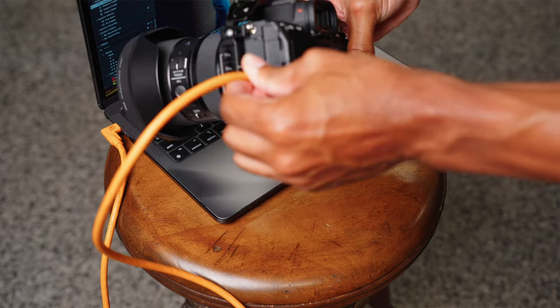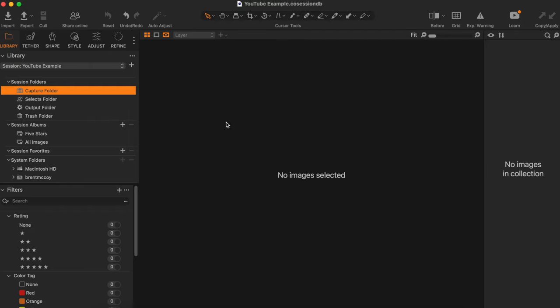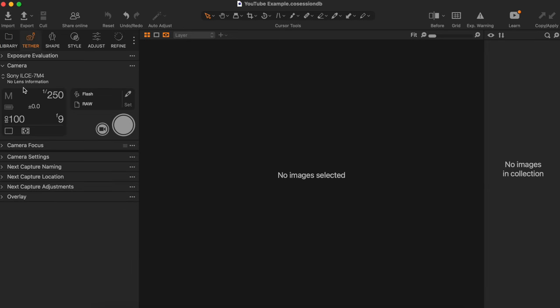Now you're going to want to plug your tether cord both into your camera and into your computer. I like to do this when the camera is off, so that when I turn the camera on I can get the process started. When you turn your camera on, one of two things is going to happen: you're either going to be prompted to select that you want to tether, or the tether is automatically going to connect for you. The way you check this is by going into Capture One, clicking on the tether icon — and when you click on that icon you should be able to see your camera's name and your camera settings, which lets you know that your camera and your laptop are synced up and ready to tether.